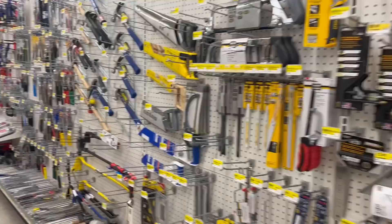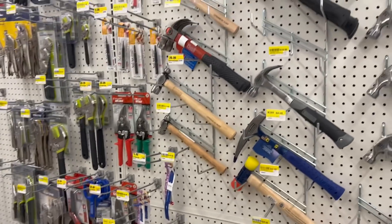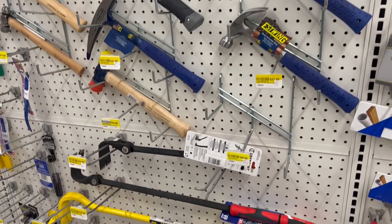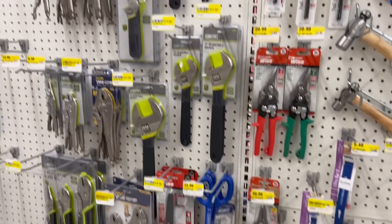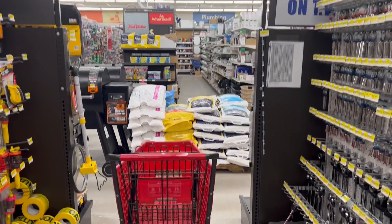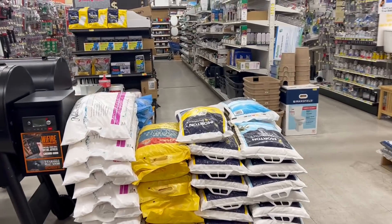Oh, we got some S-Wing down here. Any good sales? I haven't seen anything on sale so far. We got Irwin Clamps. Let's see what else we got here — trigger clamps. Anything else worth looking at?